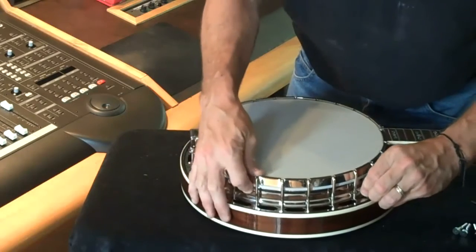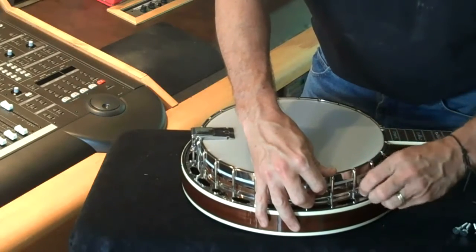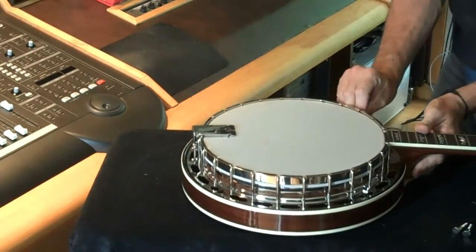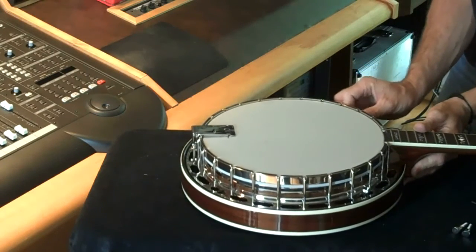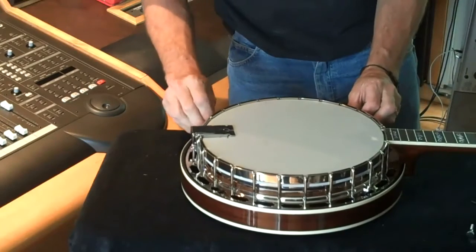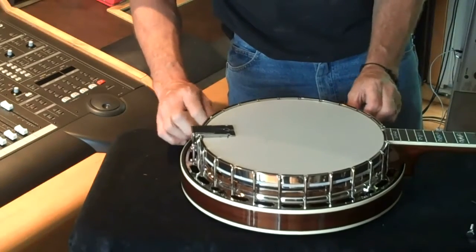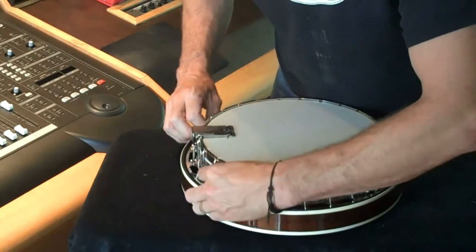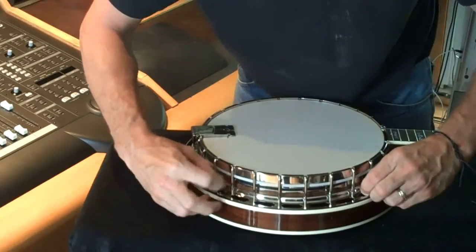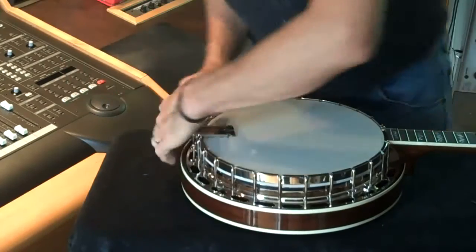With that in place we can now set the banjo back into its resonator and reinstall the thumb screws. Take care to align them properly. Put them in one at a time but don't tighten them all the way down, so there is some float in the fitting of the resonator — if you clamp it down you might find you get one that just won't go in. Once they're all in, a little bit of a squeeze just to help the threads, not pulling on them too much — just tweak each one down.